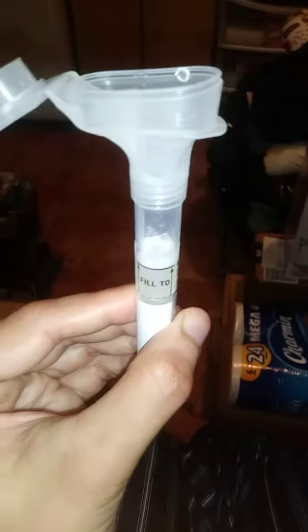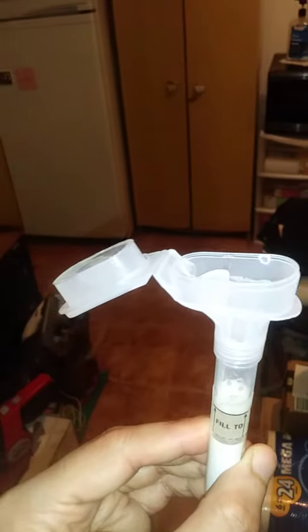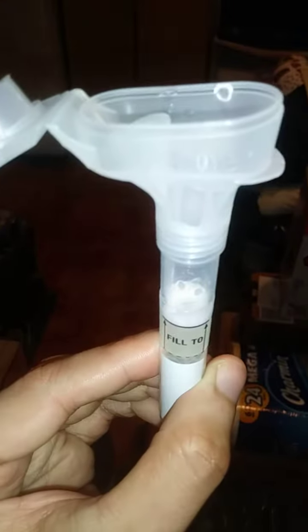Surprisingly, it's not taking too long. It's 12:18, I just made my second video a couple minutes ago. I told you I was going to fill up this tube with my saliva for the 23andMe collection, and I'm pretty much done — I'm just waiting for the bubbles to subside so I can make sure it's up to the fill line.